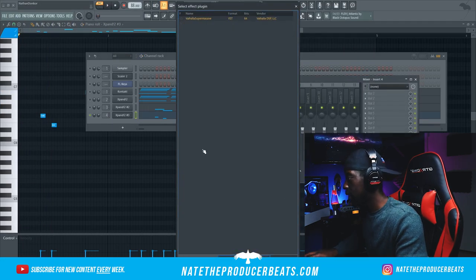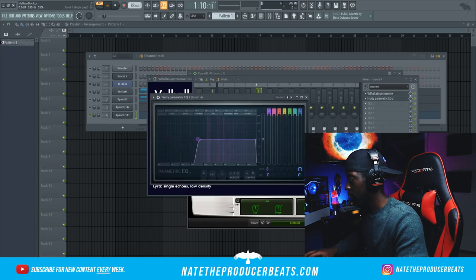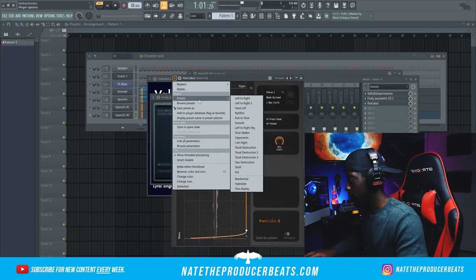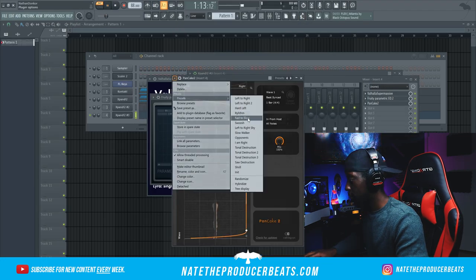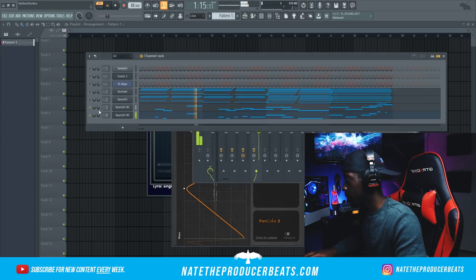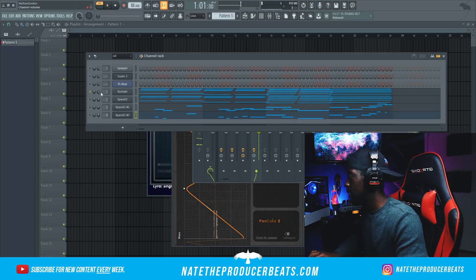Let's go ahead and bring in Supermassive on this. Not mad at that. I'm also going to go ahead and get Pancake up in here. We need to change the octave — it's a little bit too happy.